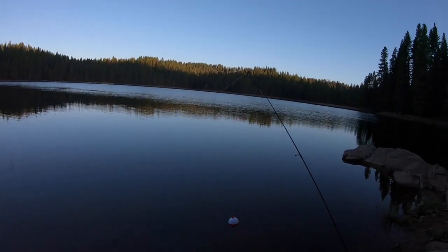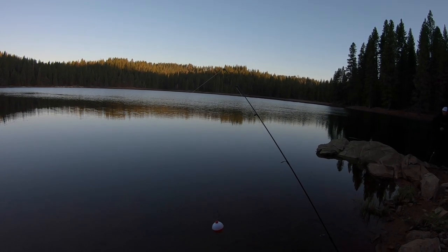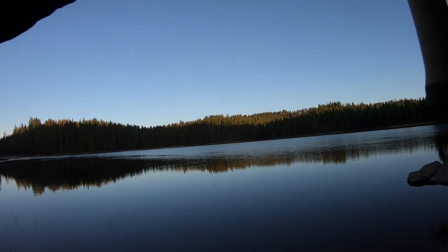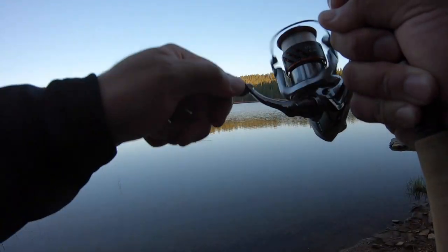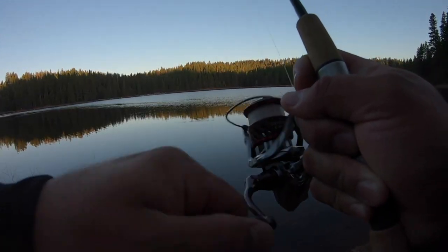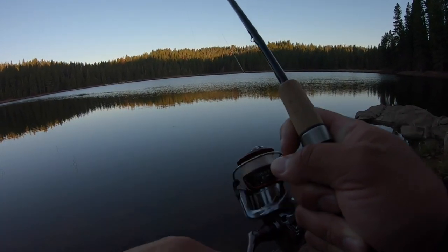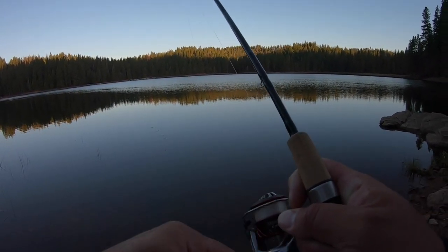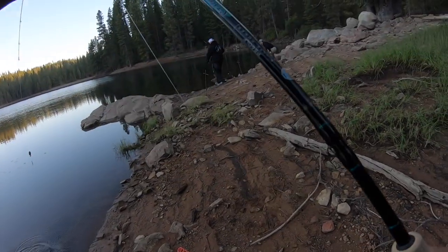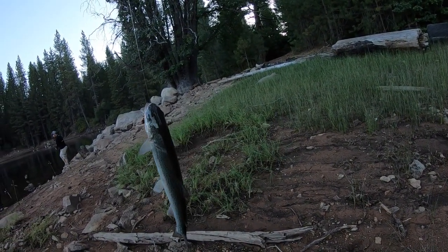Alright guys, we're waiting for this bobber to get hit. Come on, take it — see that guys, going up little by little. We got fish on, baby! There he is, it's coming in — chartreuse. There he is guys, beautiful! Beautiful trout guys, gorgeous man.